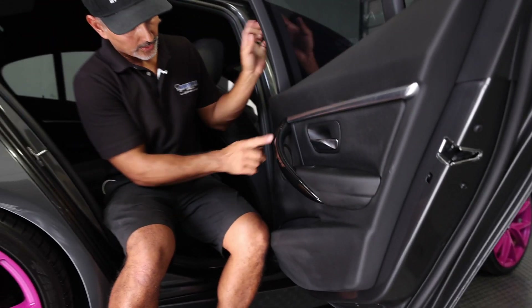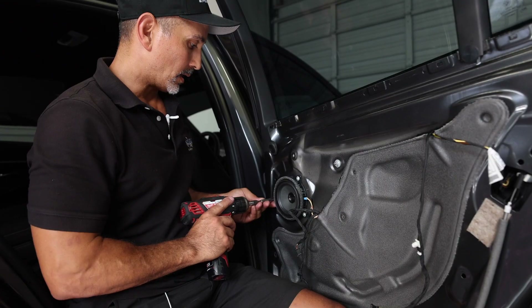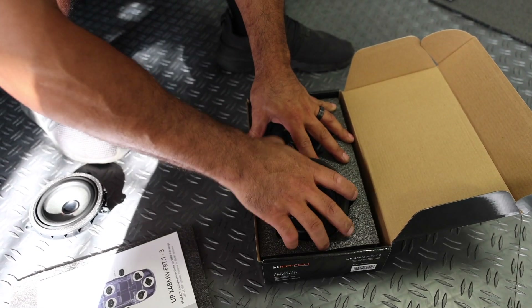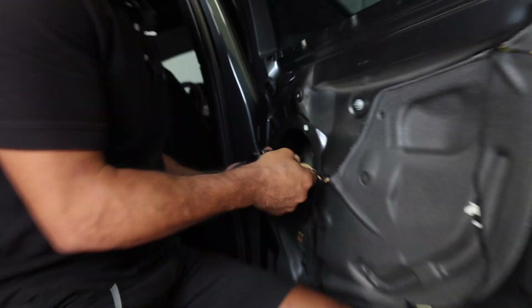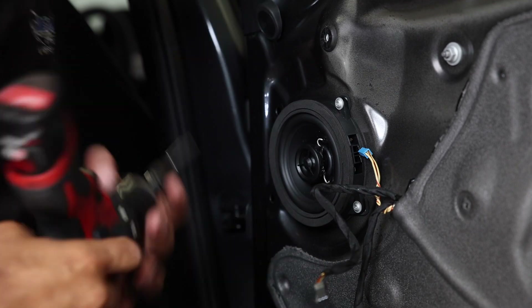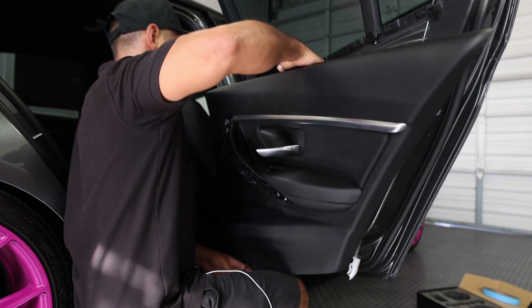The rear speakers follow basically the same procedure. Release this, you've got your two screws, and everything else is very similar — except we're not going to have that extra tweeter, so it goes a little bit quicker. Swap out the speaker — we're not going to use the inline cap, since we're using the amplifier. Put the speaker in, making sure it lines up correctly. There are two plugs wired in parallel — just choose one. That takes care of the rear. Once you do your first door, it becomes a lot easier.